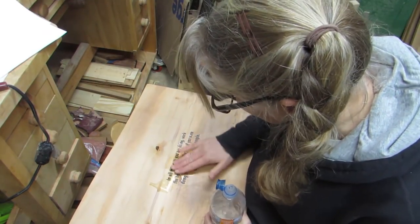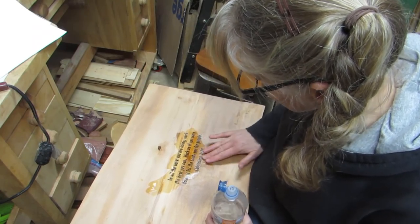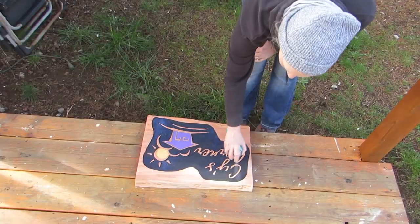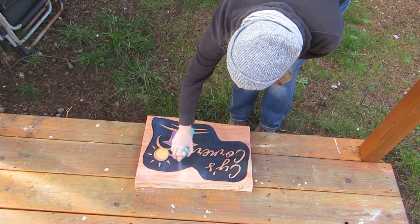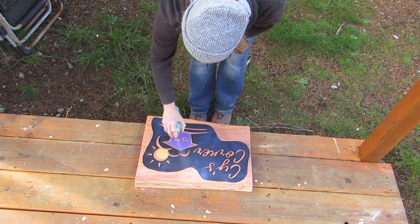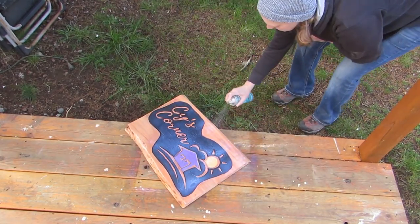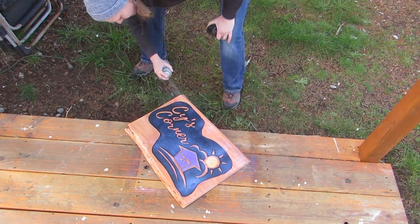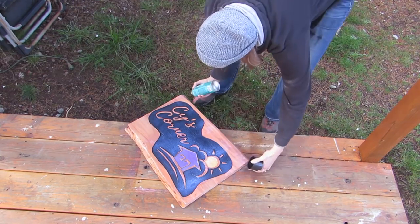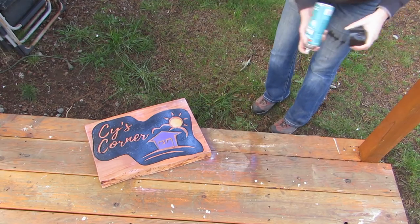If the paper gets stuck, then I just add a little bit of water and that takes it right off. And I really like the black background to be glossy, so I use clear gloss acrylic spray. It's all dry! Yay!